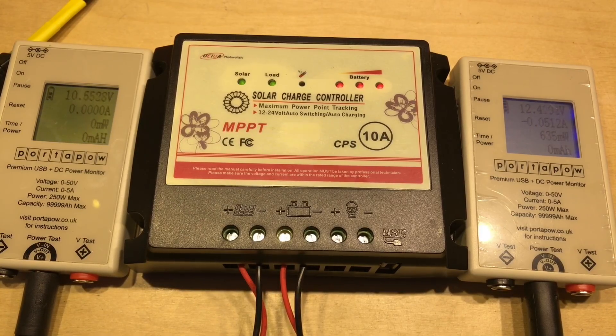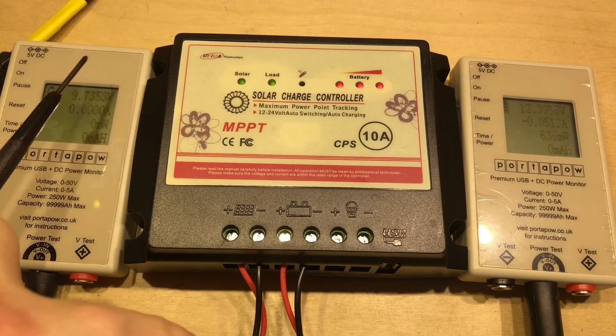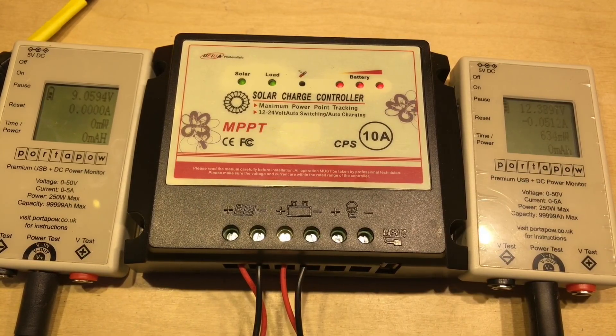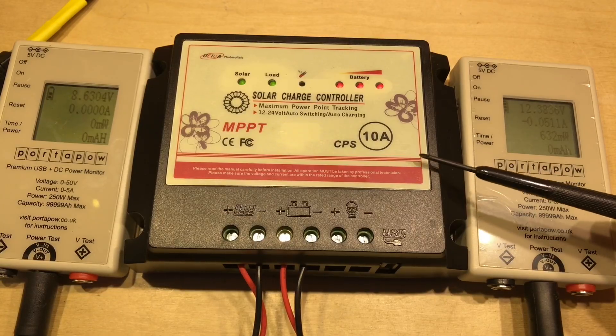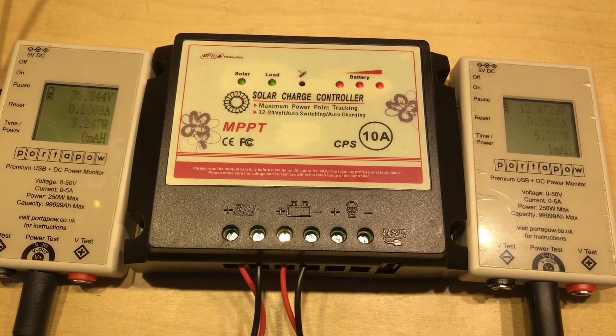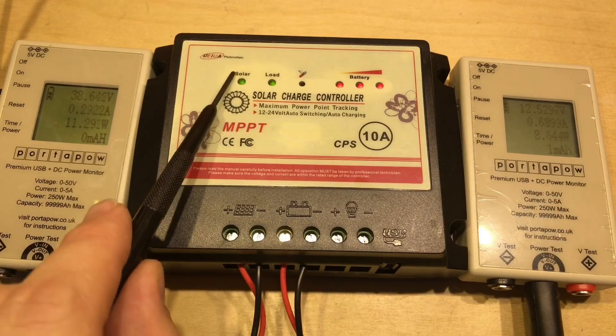The CPS2410 is now plugged into a lead-acid battery which is fairly well undercharged at just 12.4 volts on the battery side. We are seeing some voltage on the solar side. The left power meter will measure the solar panel input and the right one will show the energy going in and out of the battery. There's 51 milliamps going into this charge controller just for its operation — that's the quiescent current.